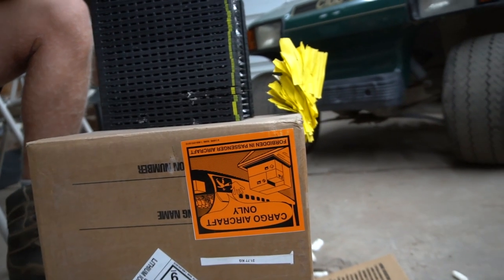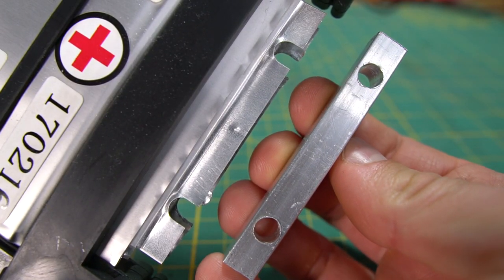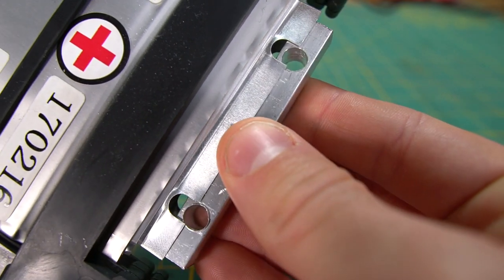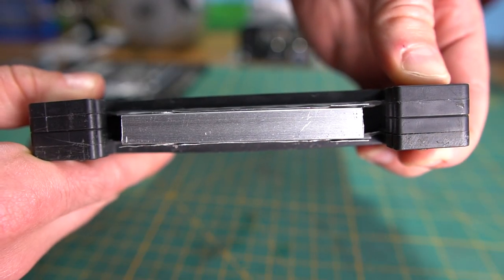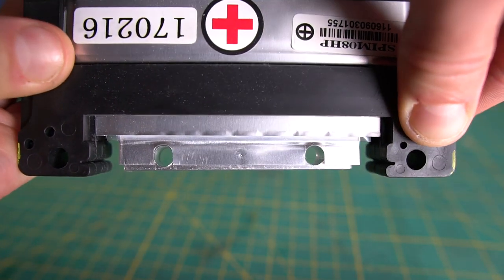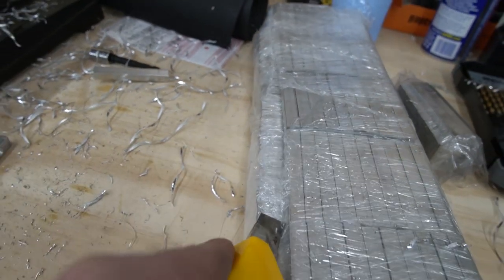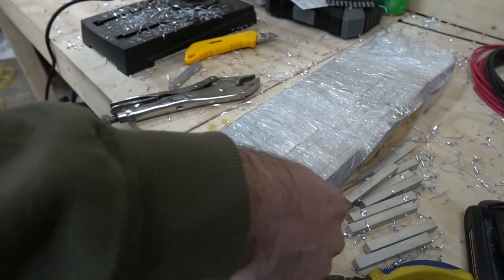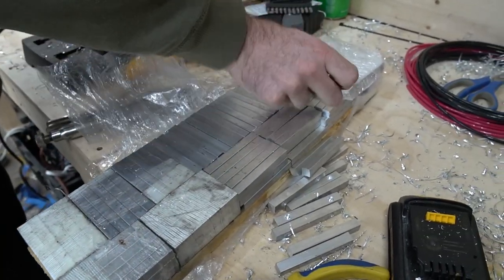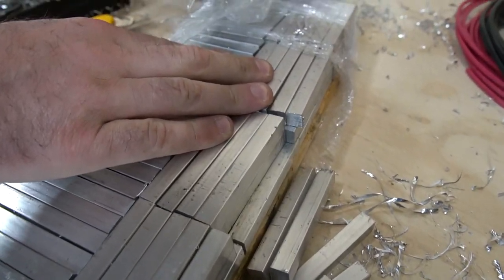It took a bit of trial and error to come up with an effective way to make the cell connections. I ended up finding a 3/8-inch aluminum square bar that fit perfectly between two cells. I cut the aluminum to 3 inches in length and drilled two quarter-inch holes to align with the slots in the battery tabs. Metal Supermarkets was able to cut the square stock into 3-inch lengths for us. We purchased about 450 of those 3-inch bars, which means we had to drill 900 holes — so it was time to fire up the drill presses and get those done.